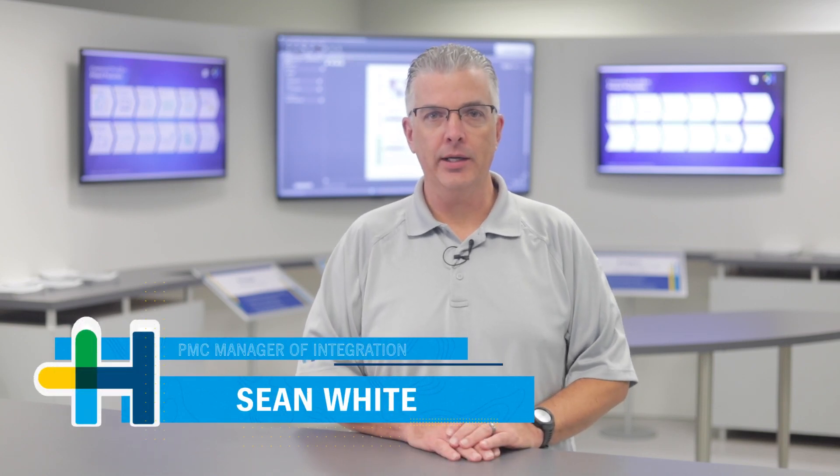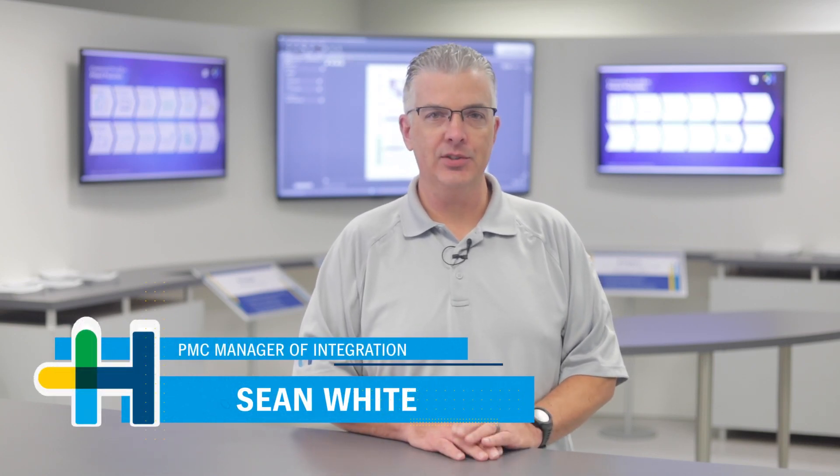Hello, my name is Sean White, and I'm a Pranek demonstrator here at Heidelberg's Print Media Center in Atlanta.